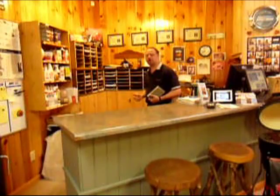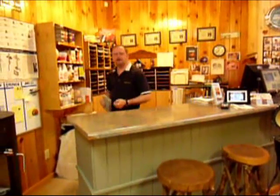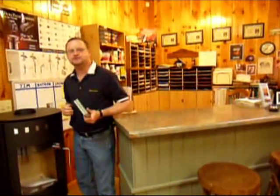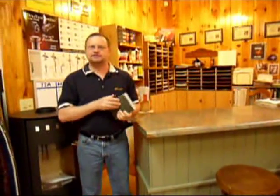Thank you for stopping by Fireside Hearth and Home Shop here in Murphy, North Carolina. Today we're going to take a look at the Hearthstone Mansfield Wood Stove. The Mansfield is actually a soapstone stove like you see here. What's nice about soapstone is it holds heat for a couple hours after the fire goes out and it also heats at a lower temperature. So let's take a look.